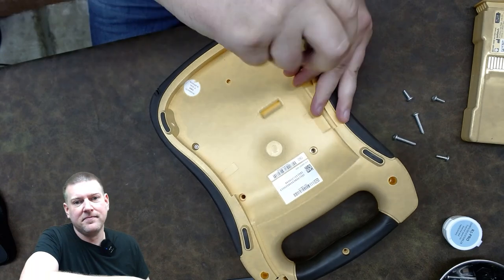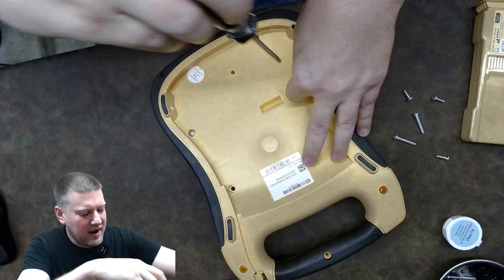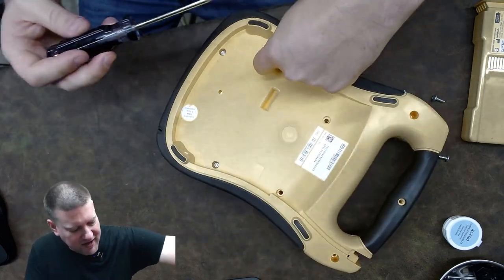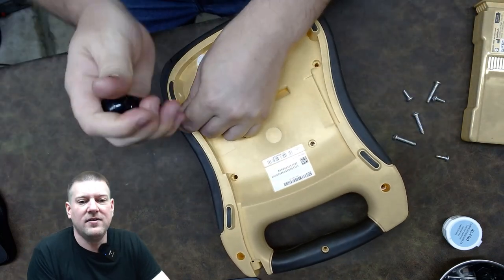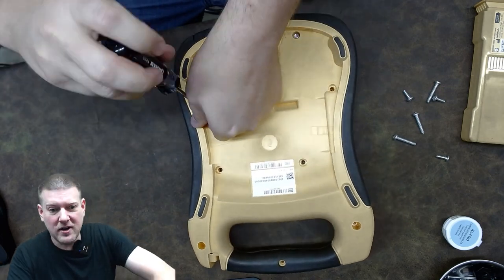And there's the infamous 'warranty void if tampered' sticker, which according to the Magnuson-Moss Act is illegal. They have to prove that if this unit stops working, it's because of something I did — not simply because I opened it up.